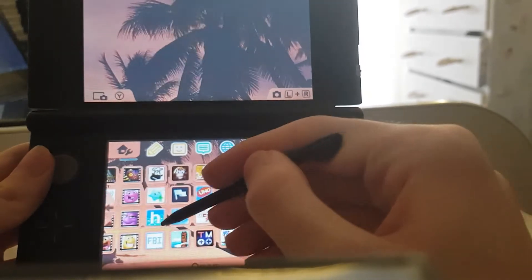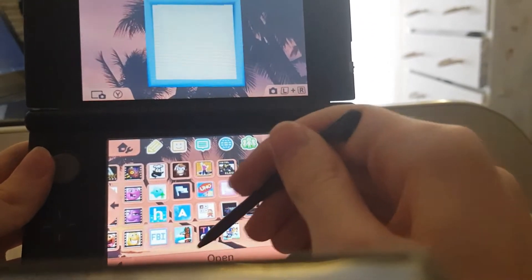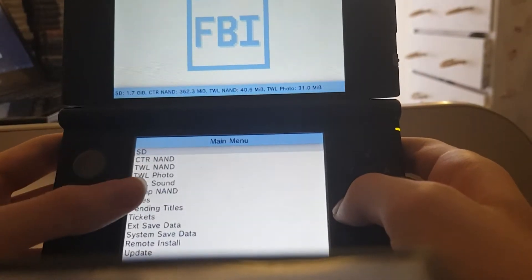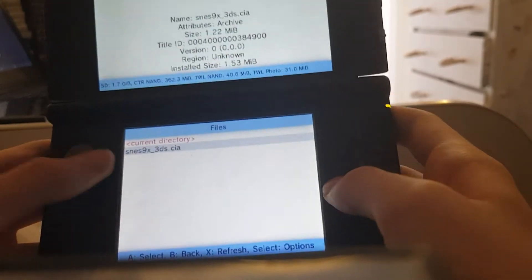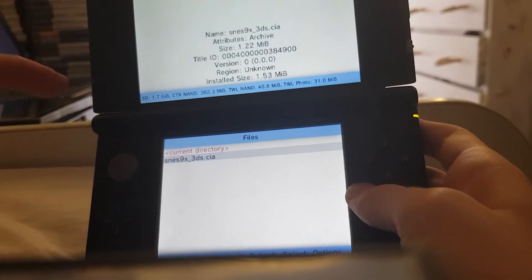What you'll need is a modded 3DS with FBI installed, and your SNES 9X CIA. Keep in mind this will work on both old and new 3DS models — I have the original 3DS XL model. You want to go to your CIAs folder and install it. I already have it installed. You can get it from the link in the description.